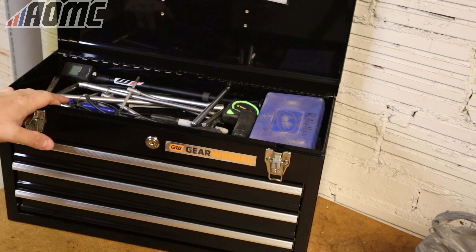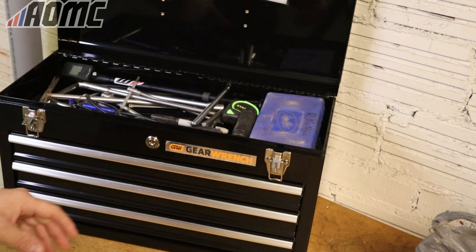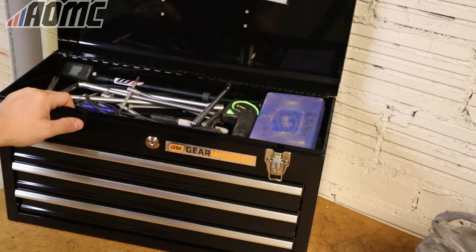So I wanted to downsize a little bit, and I found this Gear Wrench box on Amazon. They had an orange one and a black one. I went with the black one because, you know, I ride all brands. I'll put a link to this down below if you're interested.